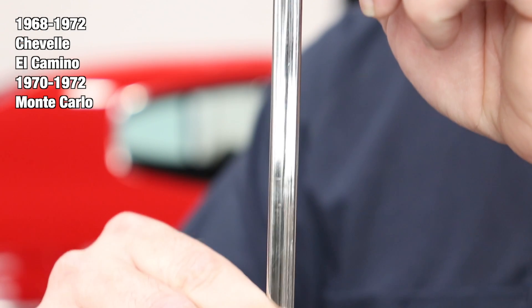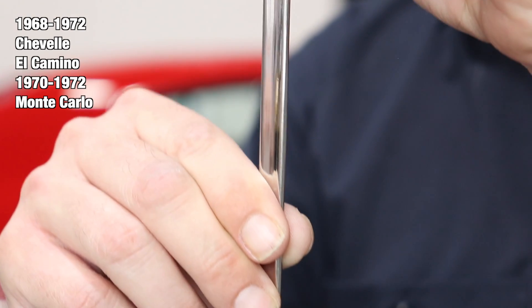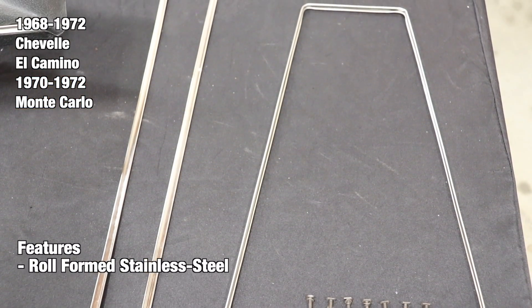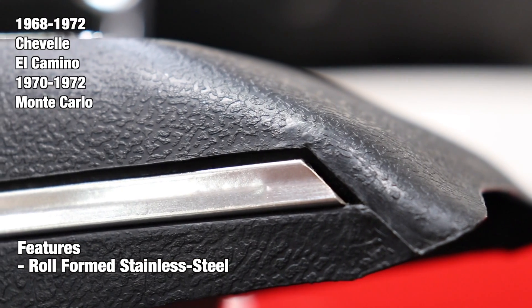The console base trim is designed to fit around your OEM or Resto Parts reproduction console base. Every console base surround trim is roll formed like the factory originals for true authenticity. Stainless steel units pop into the base with ease.